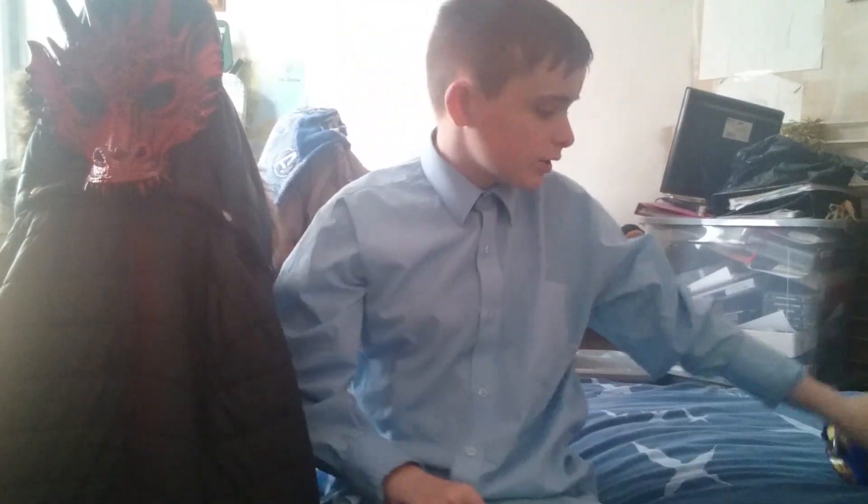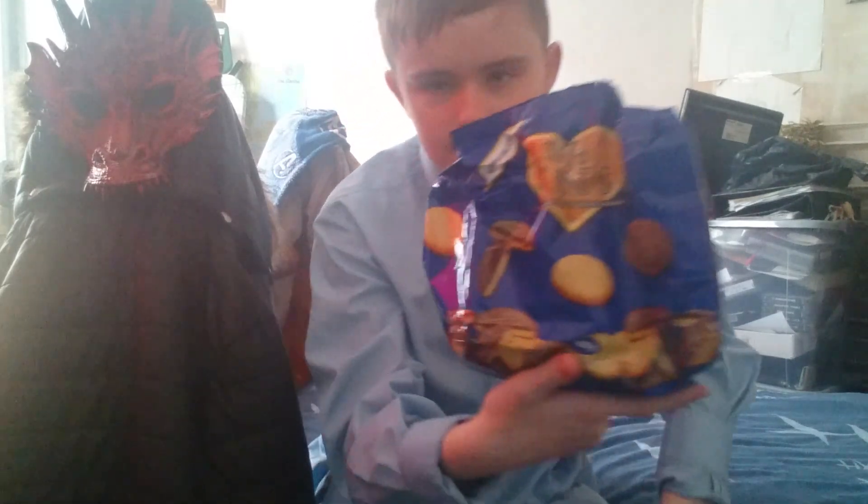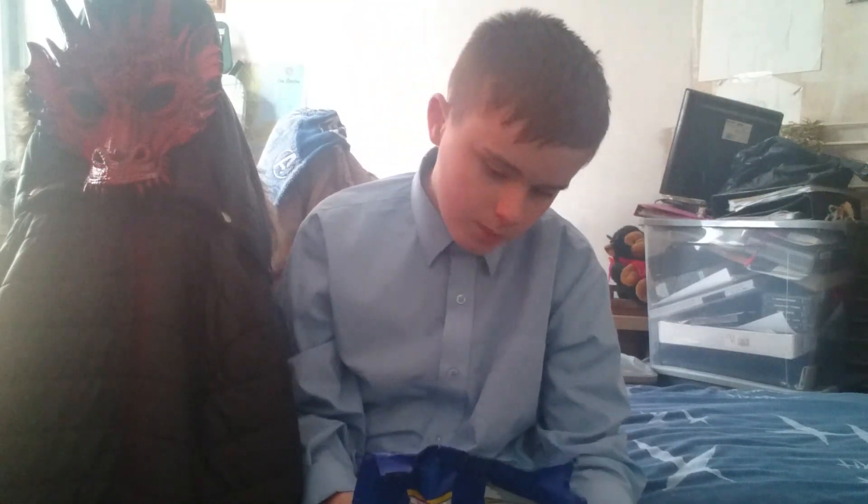Hello everyone. Today I have a different camera because my mother is using her phone right now — that's how I normally record my videos when I try or unbox something. Let's fix my camera position. So today we are trying Jaffa Cakes — the fake Jaffa Cakes, the copycat versions. We are gonna try these Jaffa Cakes.